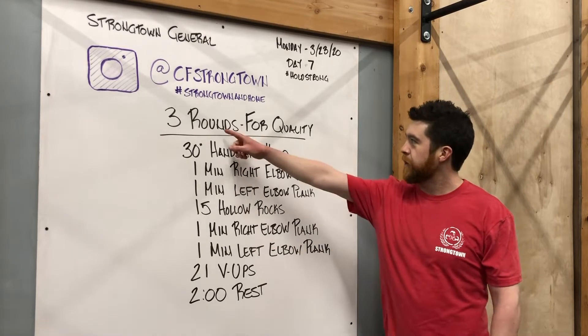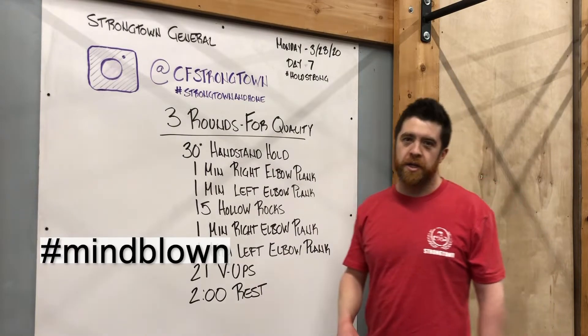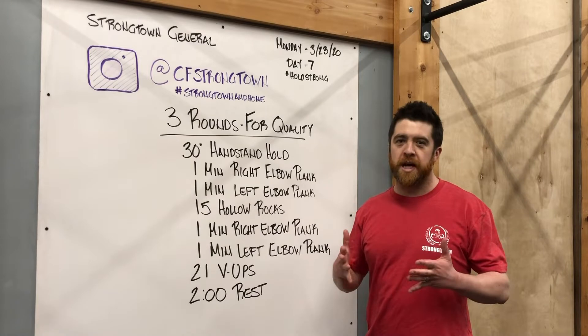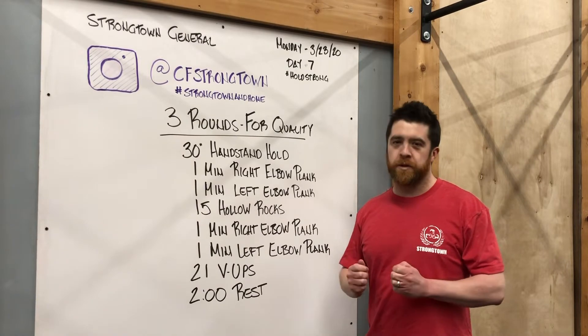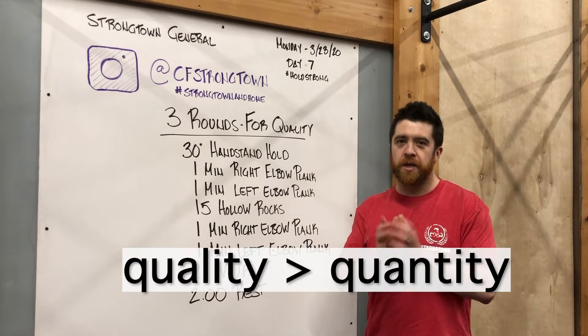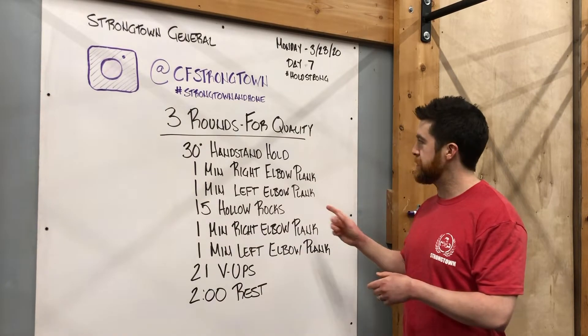We got a good gymnastics workout. It's three rounds for quality. I usually do AMRAPs, you know, Fight Gone Bad style. Today's for quality, meaning we want you to focus on your movement. Really enforce it well, stay strong, stay tight, focus on that quality and you will get great results.